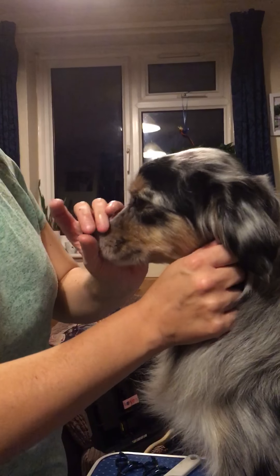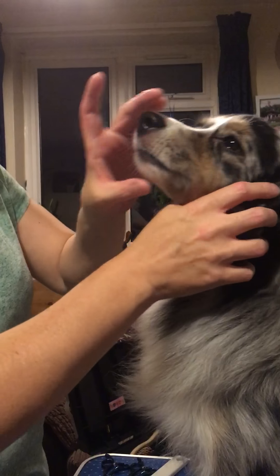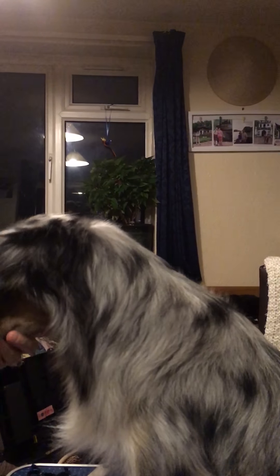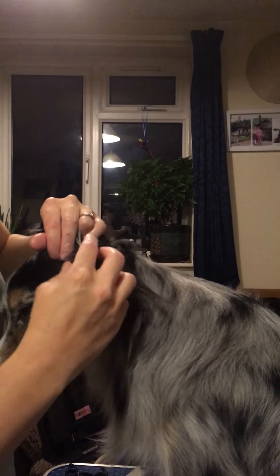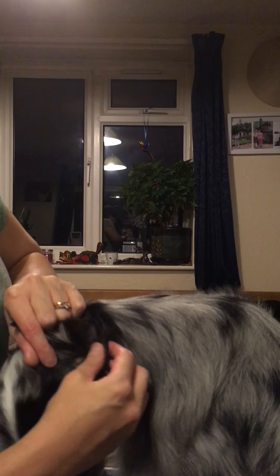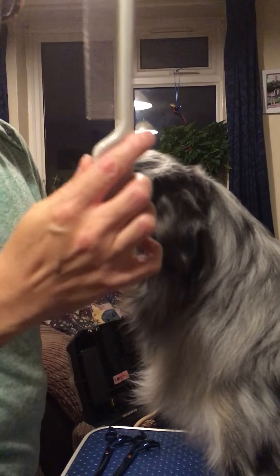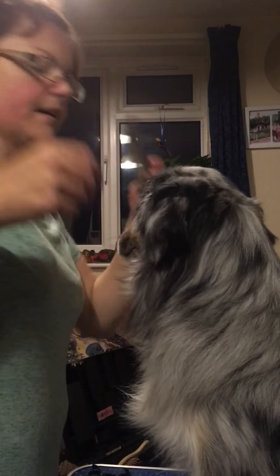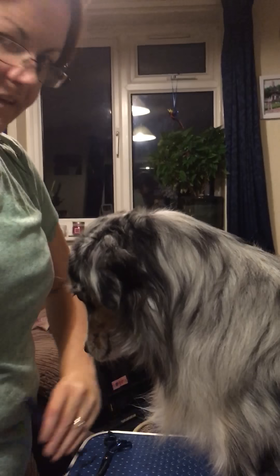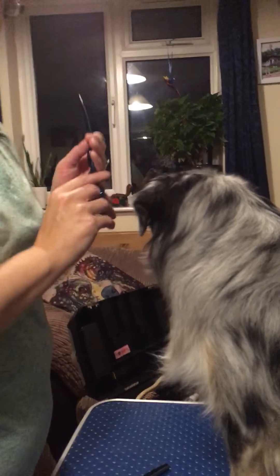We're going to look at how to groom ears. It's acceptable to trim ears — it's one of the few places you're allowed to trim. Nova has particular issues with her ears: a lot of fur on top, quite a lot inside, and straggly bits that can get knots and mats. The main tools are a comb — a cat comb works, use the thin end — thinning scissors, and a pair of curved scissors.